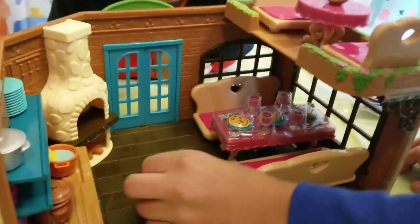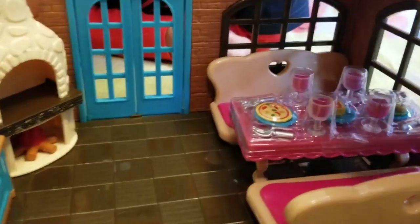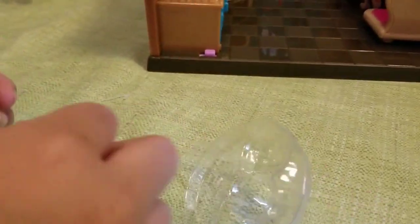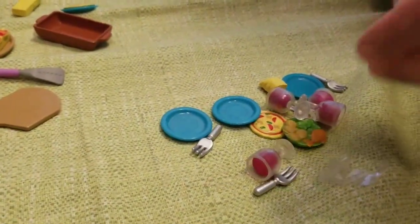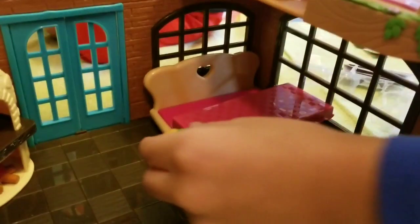Bella put the tables and chairs inside the little house. I think it's a good idea to unbox the food. Ellie put the menu here. We are working really hard! She's trying to get the food — here's some food on the table. That table looks so cute now.